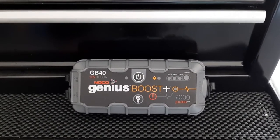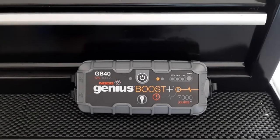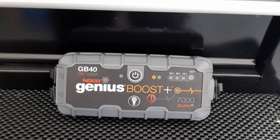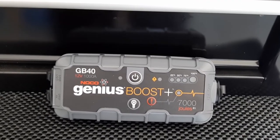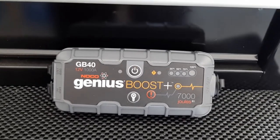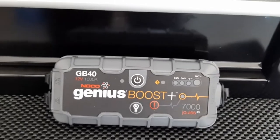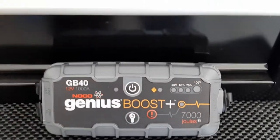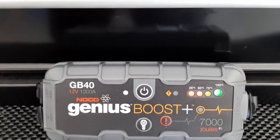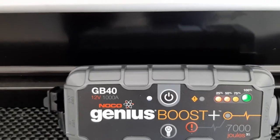They're probably safer overall and super convenient because it's more than just a booster — it's got a light on it and a USB charger, so it's kind of a safety device too. You could throw it in a bug-out bag. This is the Noco Genius Boost GB40 for 12-volt. Turn it on here and it tells you how much charge you have. If it's low you hook up the USB over here to charge it.